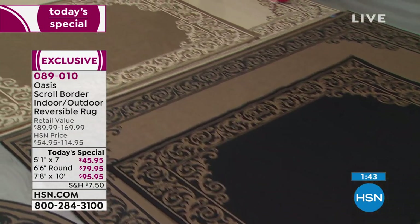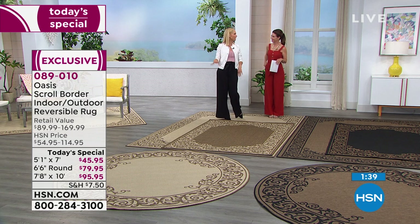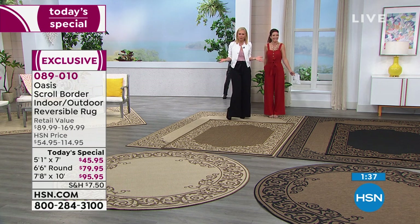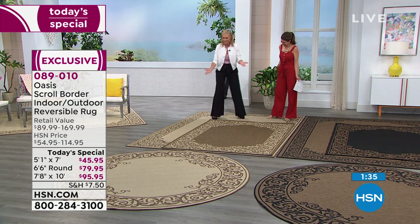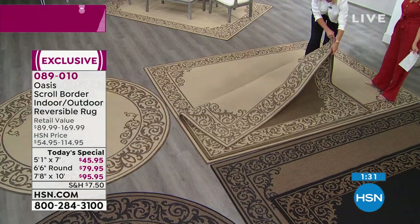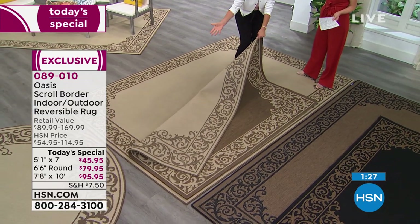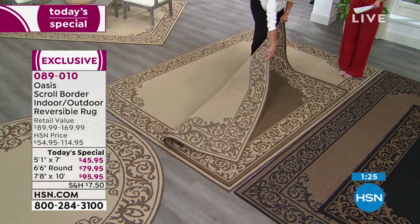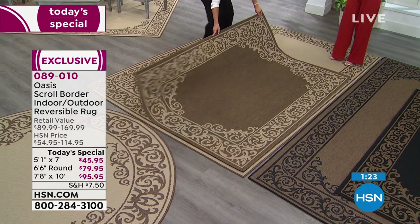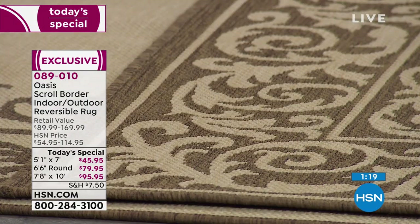And how fun for seasonal changes — for those people who have seasonal décor. Who has the storage for that? But with these rugs it's already built in because you have those two colorways on the same rug. You're getting two rugs for the price of one — two looks for one. This is the light natural combination, and from what I understand, this is so far our most popular, so make sure you reserve it quickly.